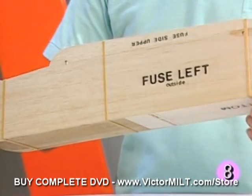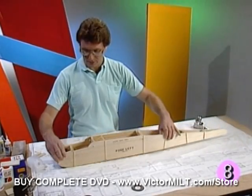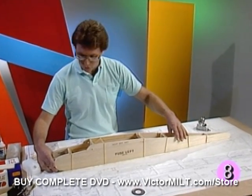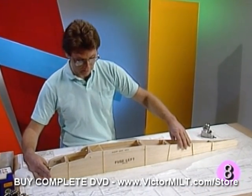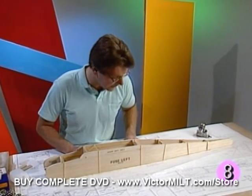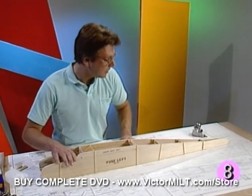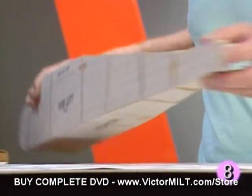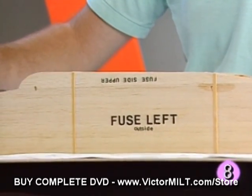It's very important to build a straight fuselage to make a good flying airplane. With rubber bands around it, we've placed it directly over the overhead view on the plan. We've gotten our head right on top of it and made certain that the lines along the outside line up. You should be particularly concerned that the tail end of the fuselage lines up with the tail end of the plan.